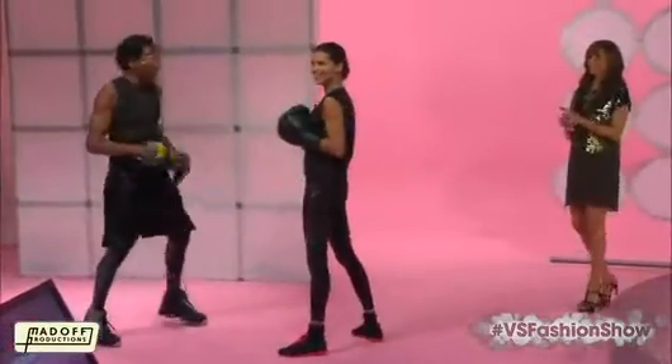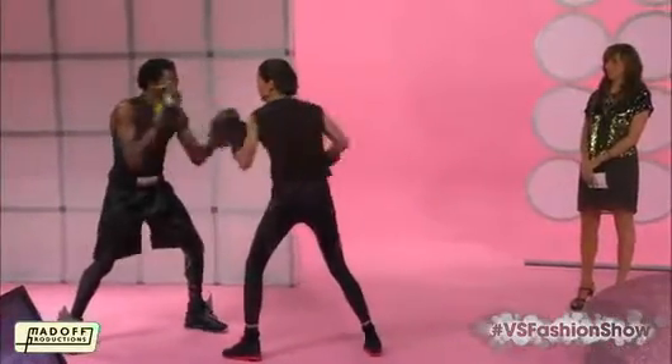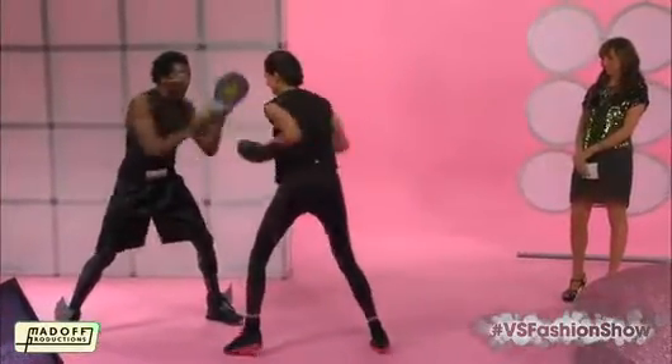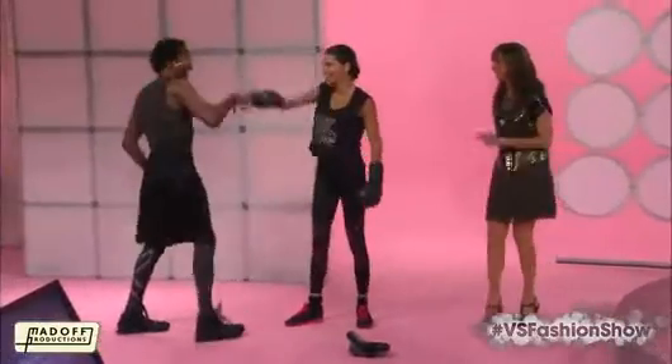Now we're going to finish it off with nonstop punches. Let's go, come on! Ten, nine, eight, seven, six, five, four, three, two, one. Whoa!